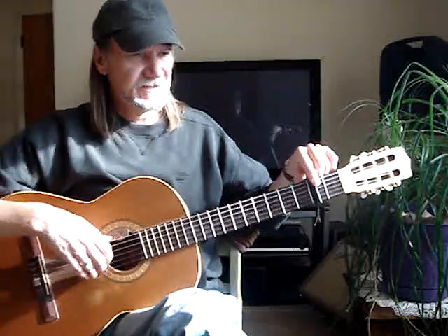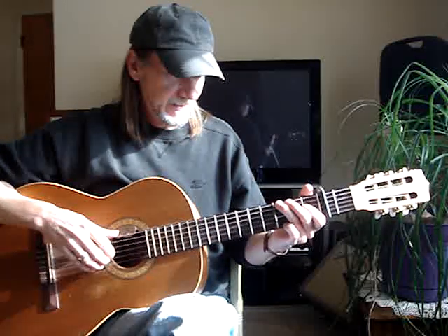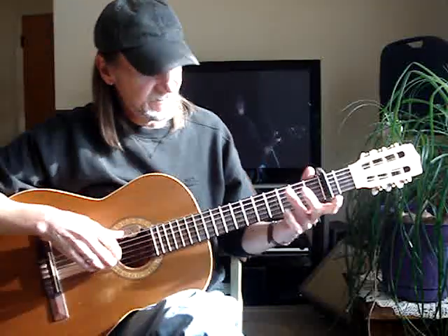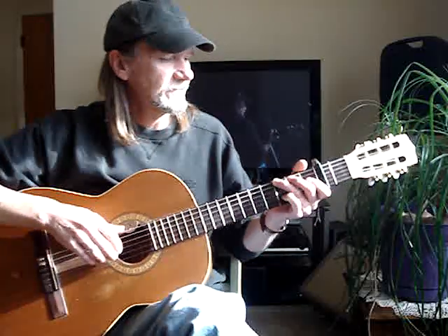I'm capoing at the second fret, but playing G, C, and D chord shapes. The capo's going to make it in the key of A, and it sounds a lot better in A than just playing a G down here. So I'll just play it, and then they'll add the tab later. Here goes.